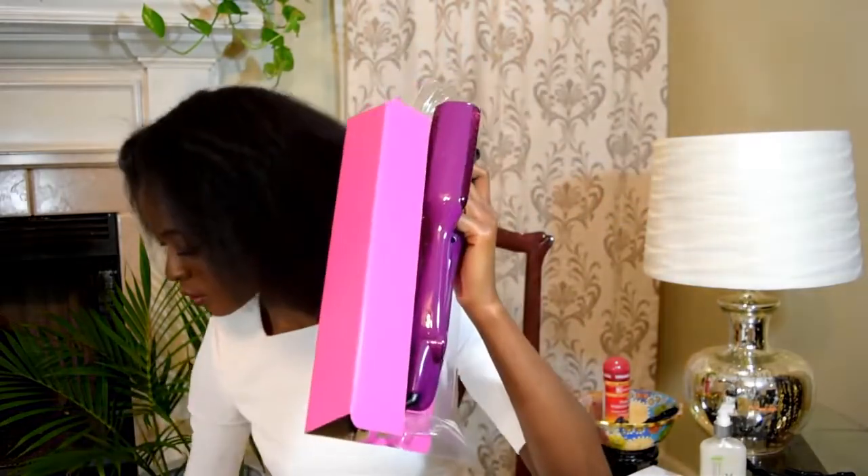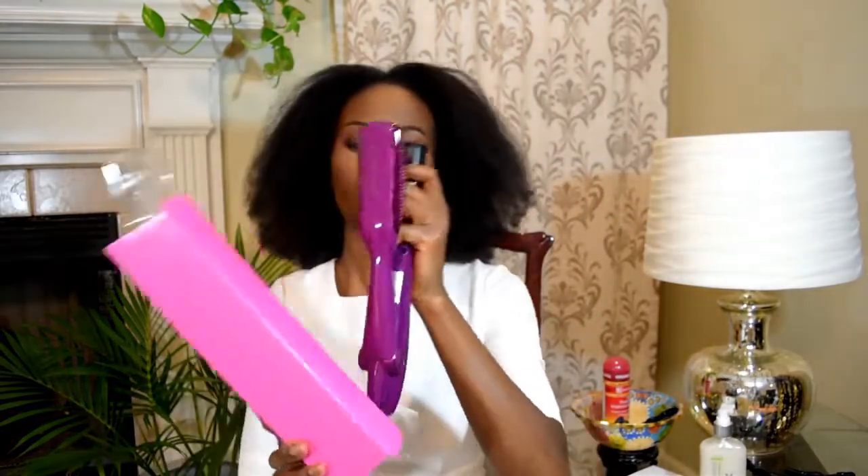Hi everyone, I'm here to show you my first impression of the InStyler Max 2-Way Rotating Iron. This is the raw uncut version as it happens with my natural hair, and let's get started.